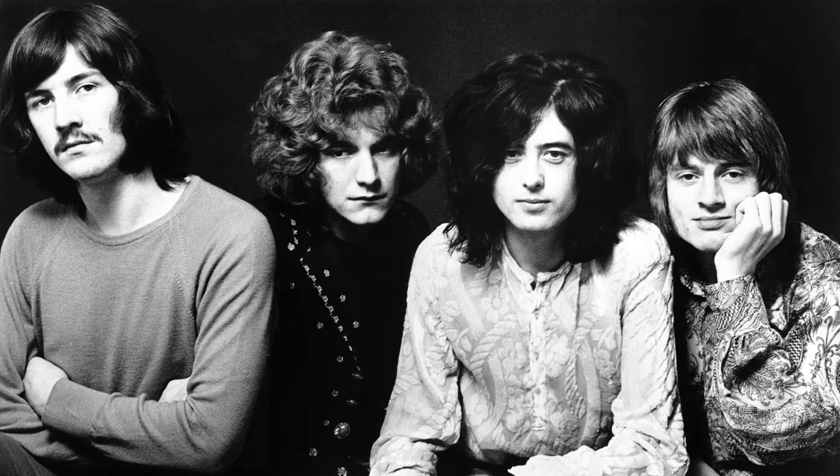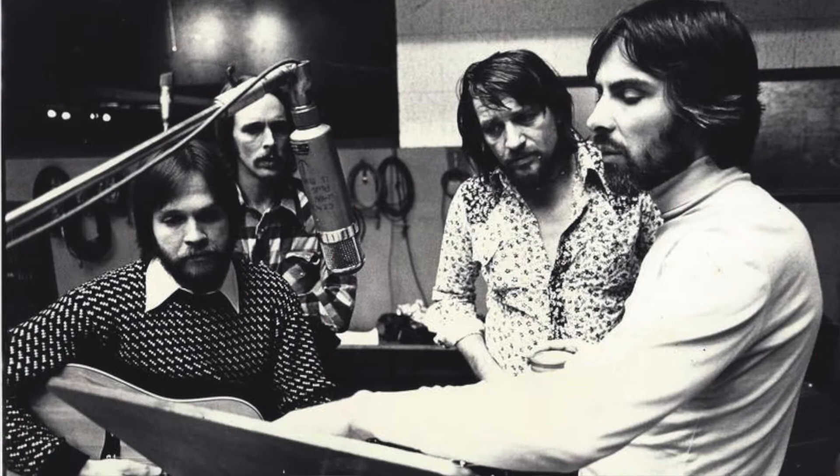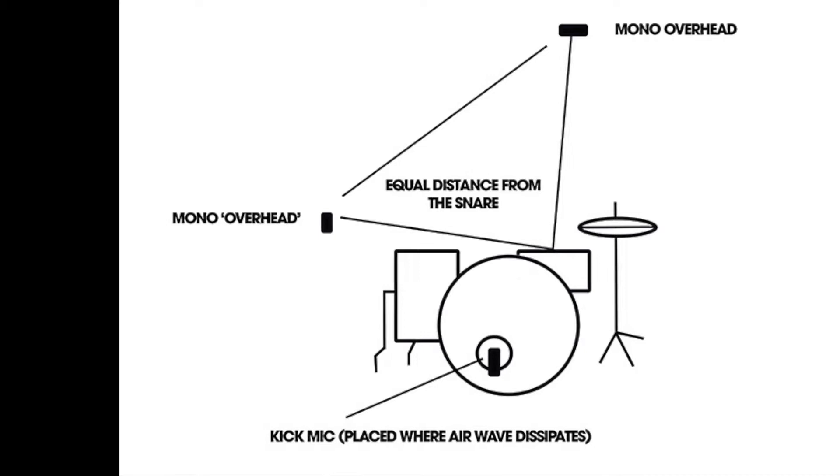We're doing four mics. I used a technique called Glyn Johns — it's pretty famous, used on Led Zeppelin and all that big kind of rock stuff. It's pretty simple; you just look up a tutorial on YouTube, set it all up, and see if it makes a good sound. Does it make a good sound? Yes. You're alright, good to go. And then I recorded it after that.